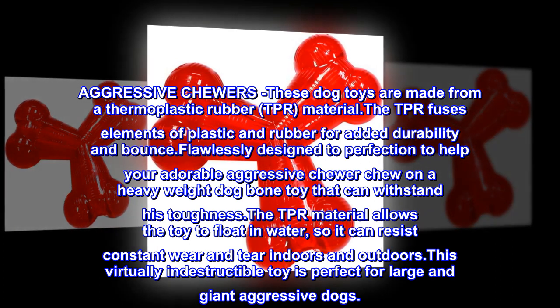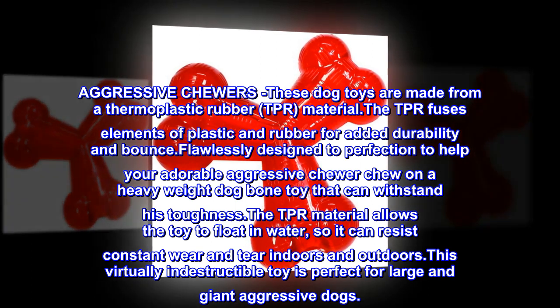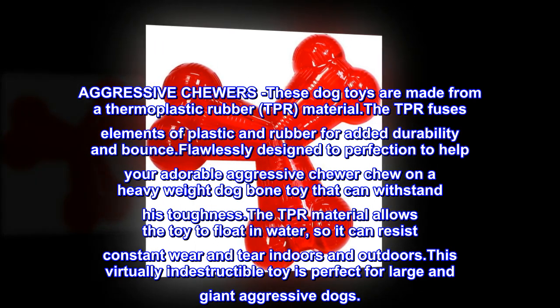The TPR material allows the toy to float in water, so it can resist constant wear and tear indoors and outdoors. This virtually indestructible toy is perfect for large and giant aggressive dogs.